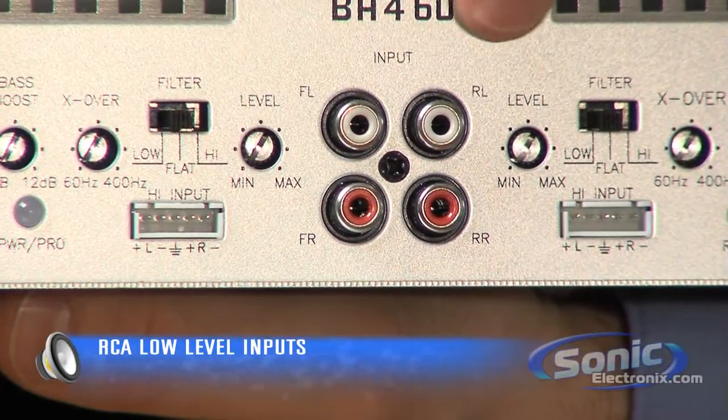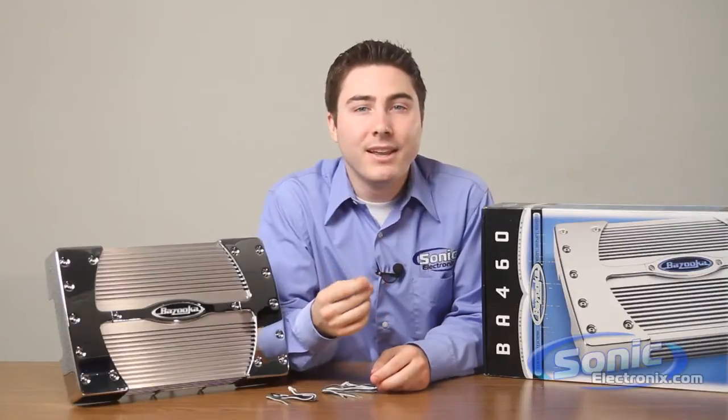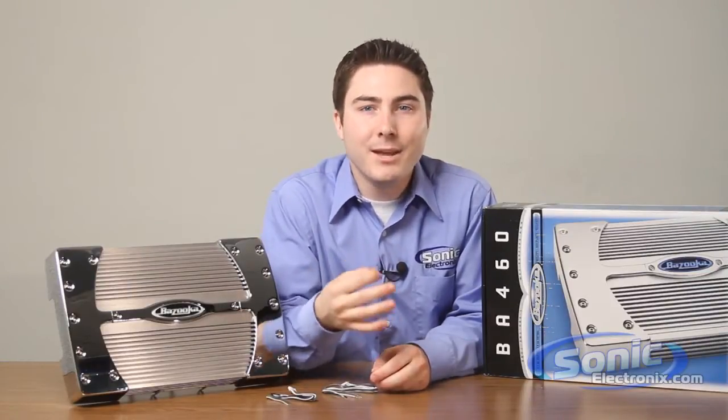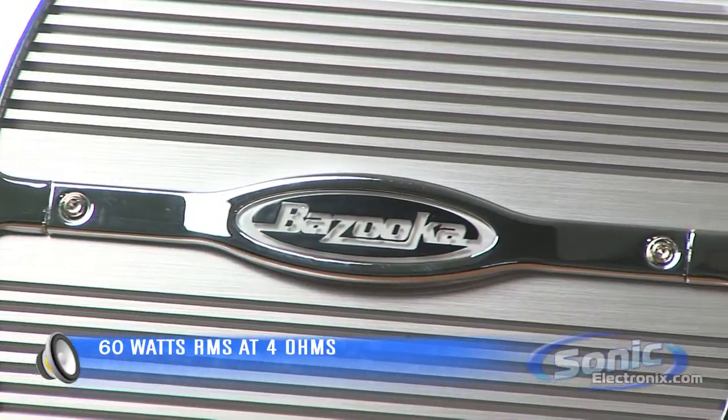The amplifier also has RCA low-level inputs here on the side that allow connection to an aftermarket receiver with preamp outputs. The Bazooka BA460 is designed for those that need a reliable amount of power going to each speaker. At 4 ohms, the amplifier will produce 60 watts RMS through four channels.